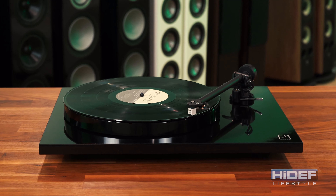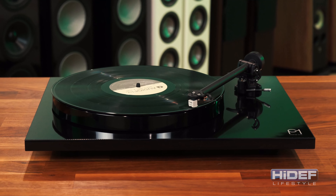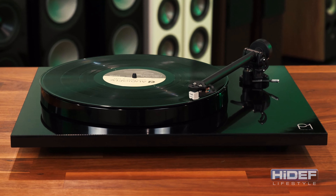A turntable that sets up in seconds? We're taking a look at Riga's Plain R1, next on Hi-Def Lifestyle.